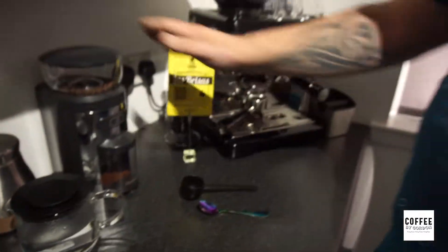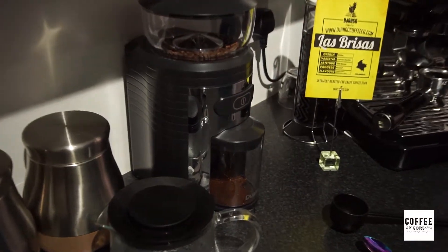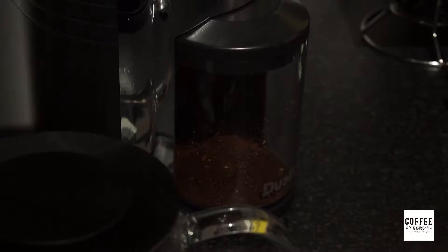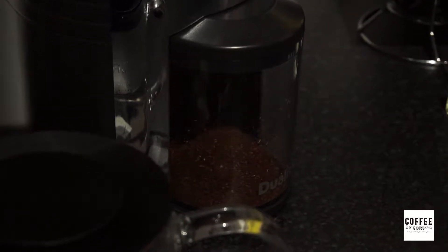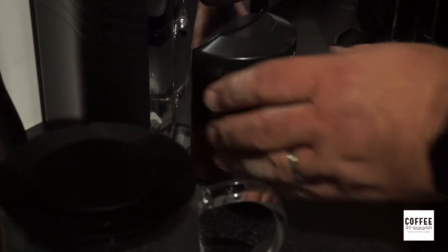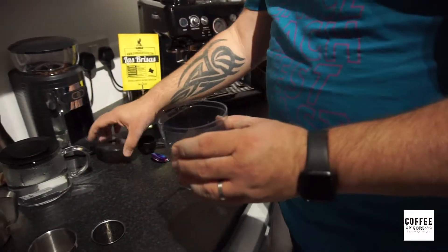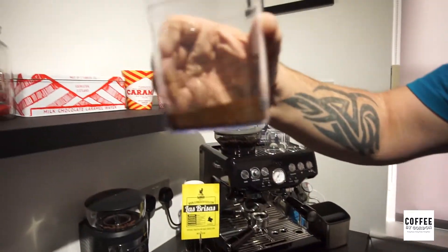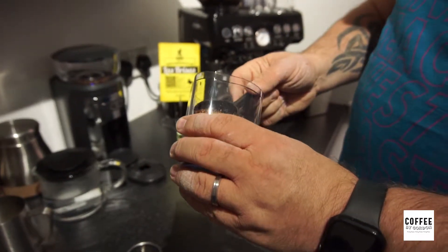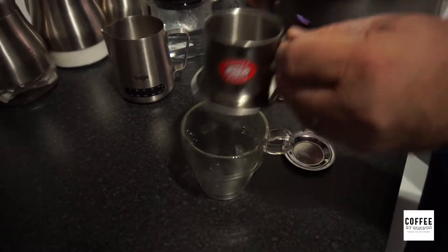So first of all I'm going to grind the beans down. I've got my beans in my grinder and I'm just going to grind it down. There we go. This is enough beans for essentially two cups of coffee, but we're only going to use one scoop in the filter — enough for one cup of coffee.